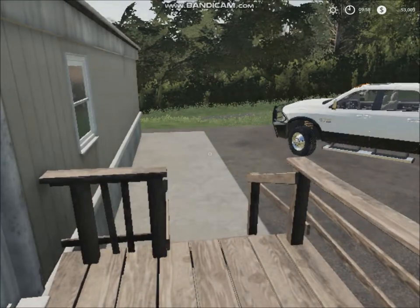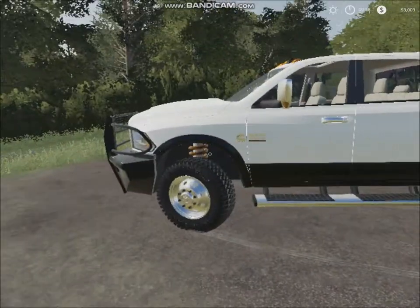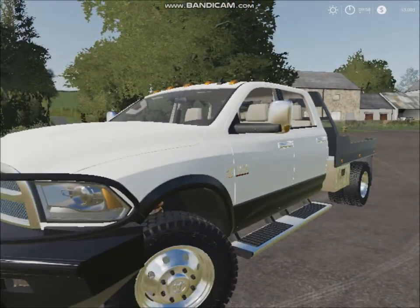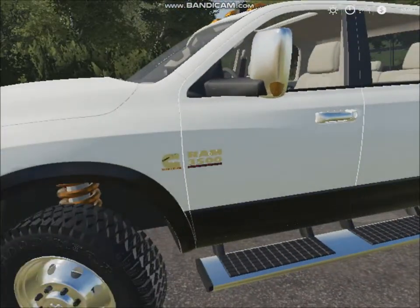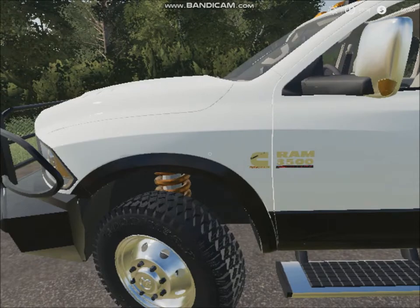This is my ute — it's a Dodge Ram with a Cummins engine in it. It's very good. I've taken this all around the world with me and it's been reliable.